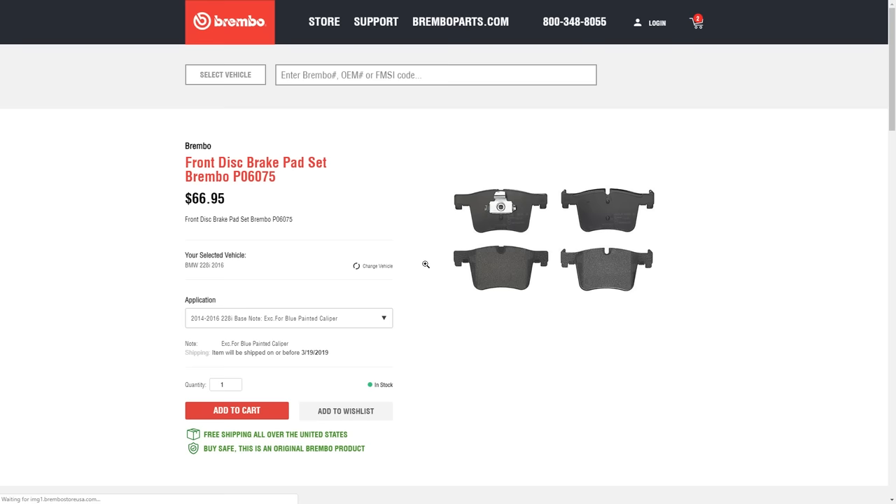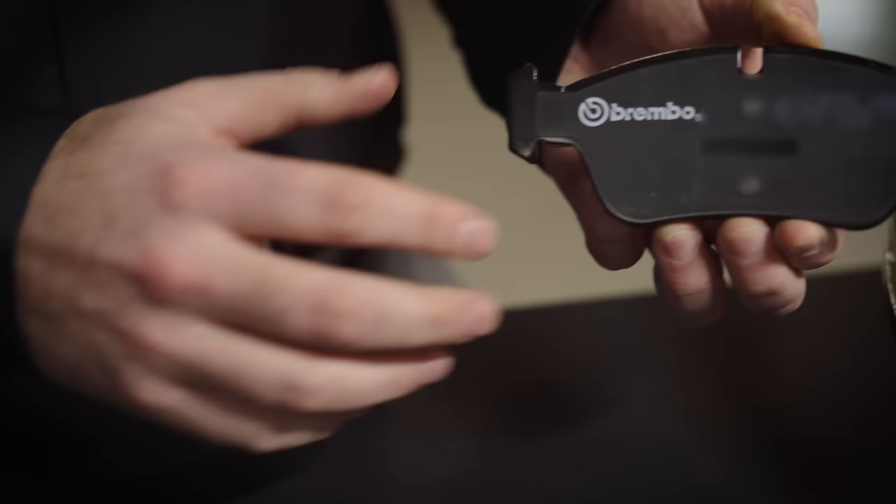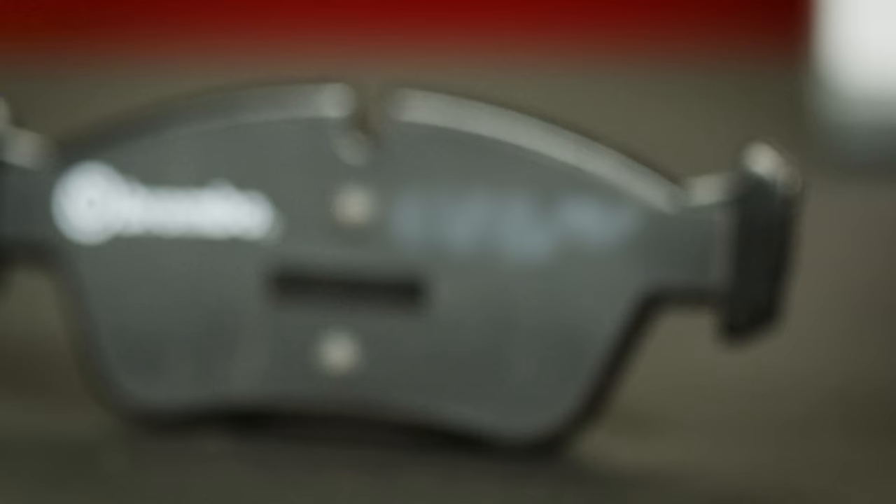Next, the Brembo Brake Pad with the black backing plate is a more performance-oriented pad. Known in Europe as LOMET, this pad is compatible on the street.